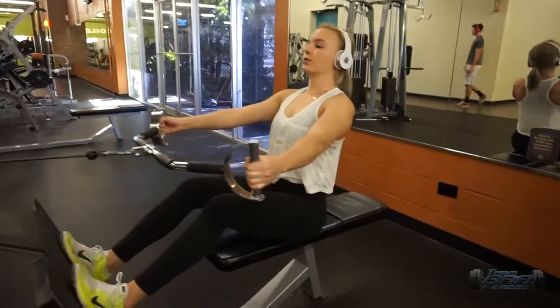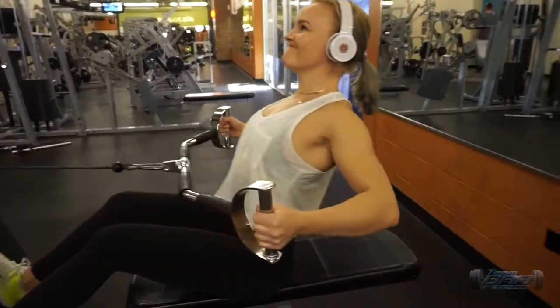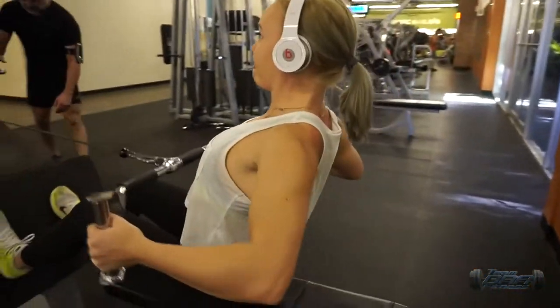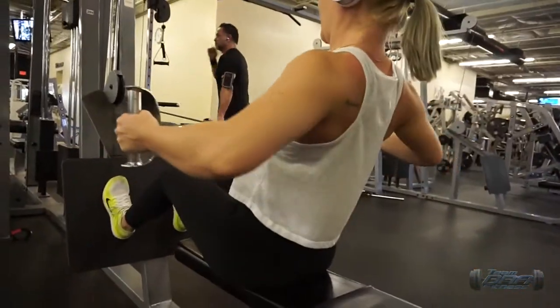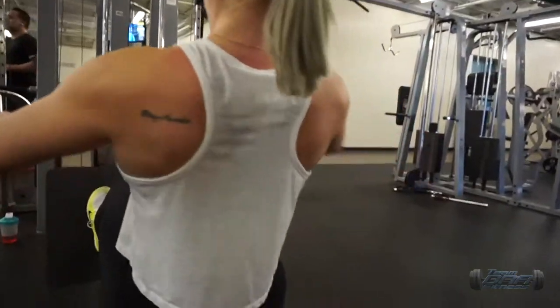This superset starts with wide grip seated cable rows. The key here is to pull with your lats and pause at the top of the movement, then release and brace your core during the entire movement.